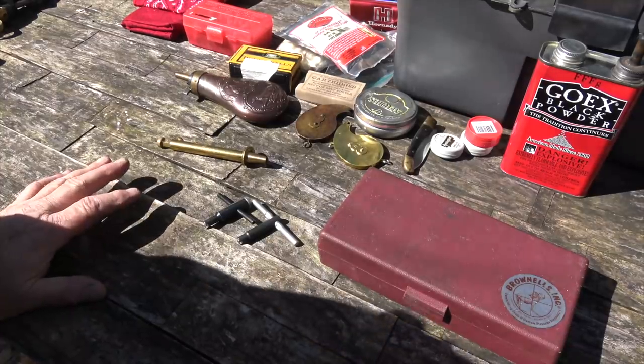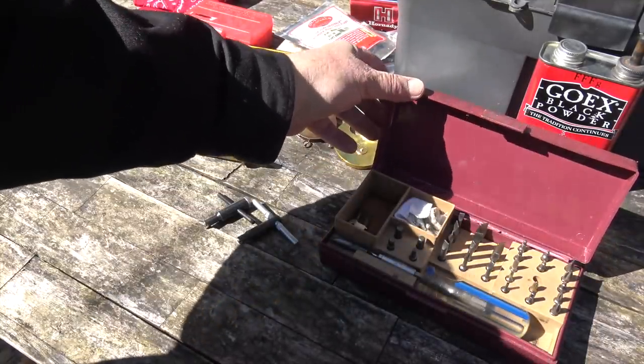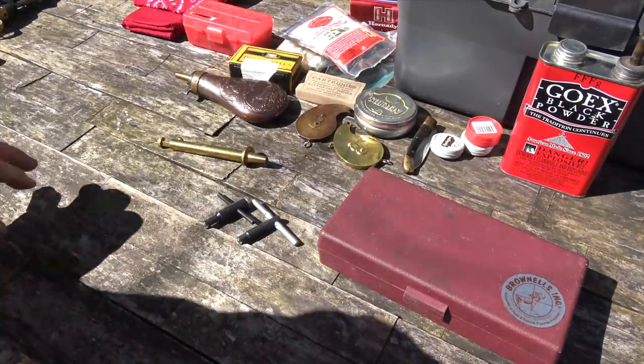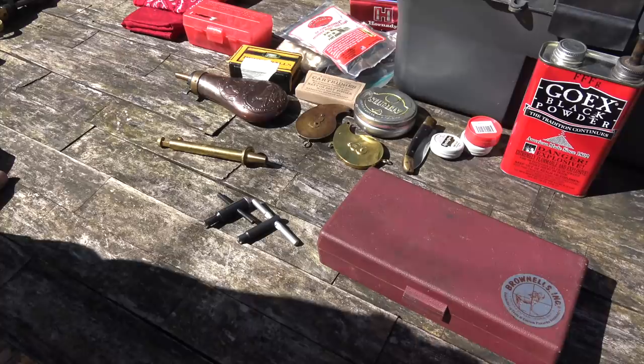First of all, before you shoot your gun you should have a good set of screwdrivers that fit the screws. I use Brownells Gunsmith Screwdrivers. They're well worth the investment because you want a screwdriver that precisely fits the screws so you don't bugger them up. These Italian screws are not the best and they're put in pretty tight, so they can be hard to get out. If you don't want to spend the money and would rather buy a $2 hardware store screwdriver, get one a little bigger than you need and rework it.